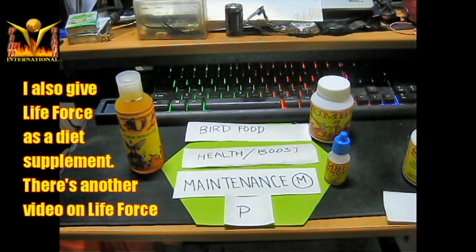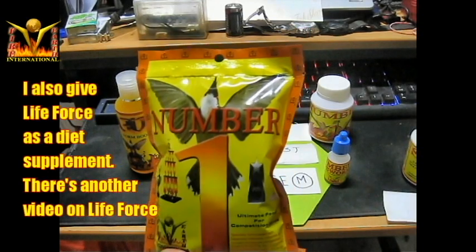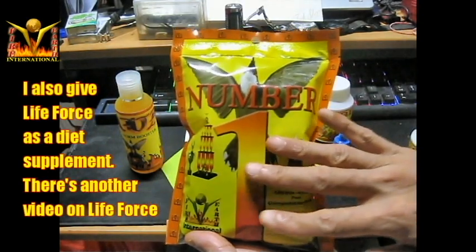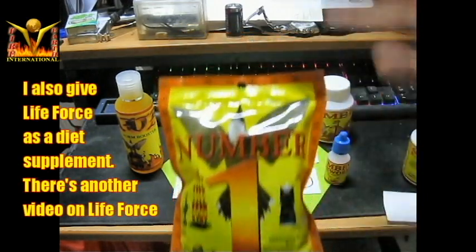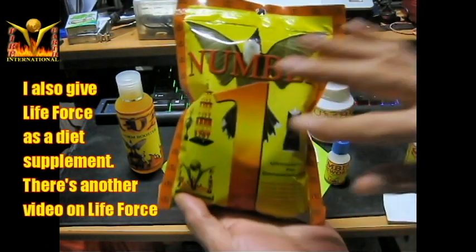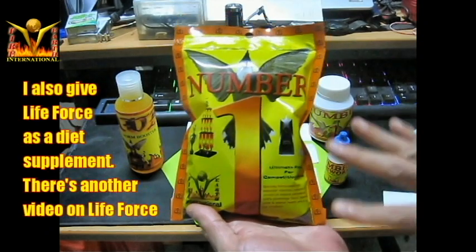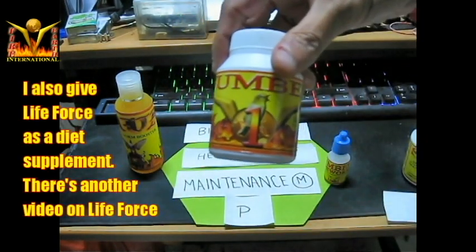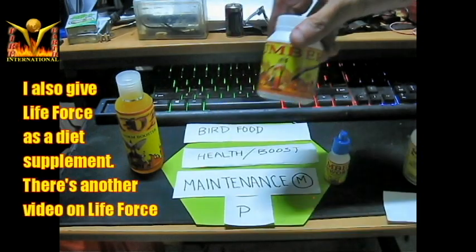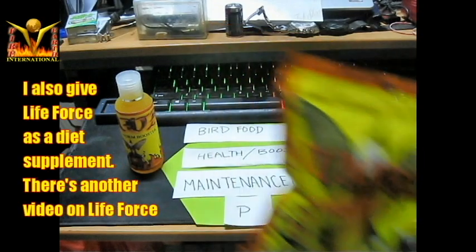One interesting thing I do for molting putes is give them number one jumbo bird food. The reason I give this during molting is that I do not demand high performance from a molting pute. This also helps them grow feathers much faster. I'm letting out a little secret — I use this on my molting putes to speed up feather growth.